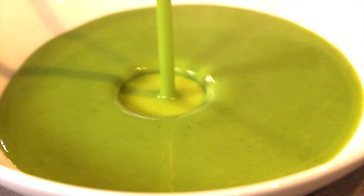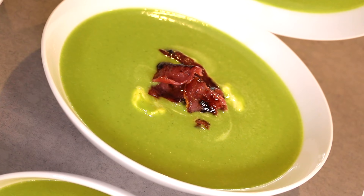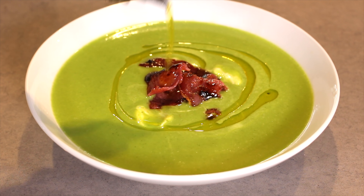Soups are healthy, cheap to make and perfect to start off dinner parties. This is my take on pea and ham soup that will have your mouth watering.